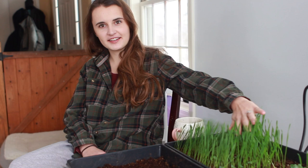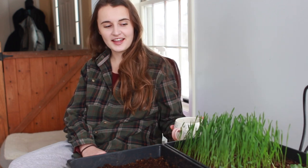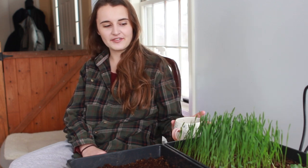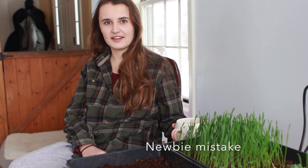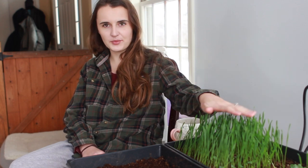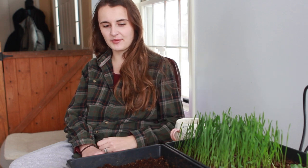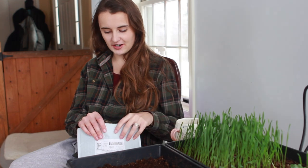As you can see, I grew some lovely wheatgrass, very unintentionally. I simply planted triticale wheat, and for some reason in my mind, I didn't realize that the wheat would turn into wheatgrass. But it's kind of a fun surprise, so I want to know what I should do with this wheatgrass. I was thinking of maybe juicing it with some carrots that we had from the fall garden. But let me know what you think — I would love to hear your ideas.